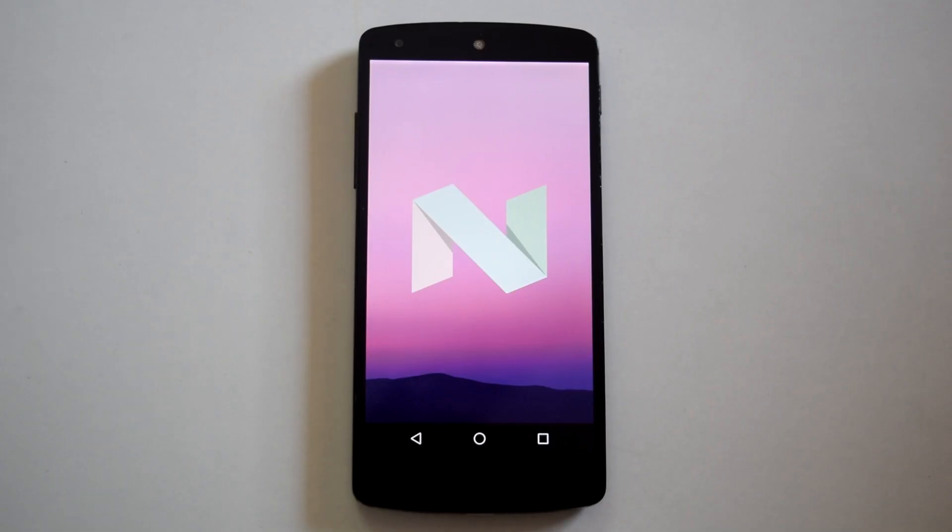So here we go, Android 7.0 on Nexus 5. I will do an in-depth review of this ROM in a few days, so stay tuned to my channel for that. You will find all the links for the ROM, gapps, and SuperSU in the video description.